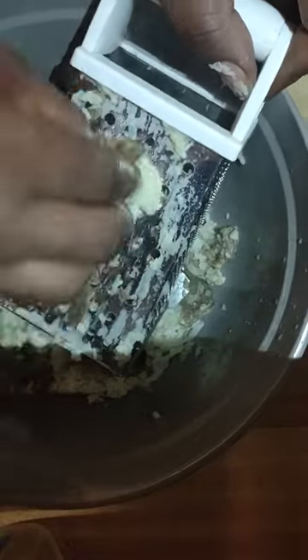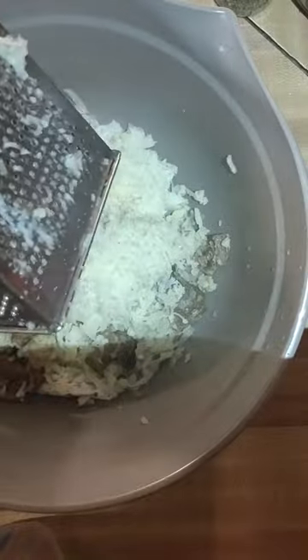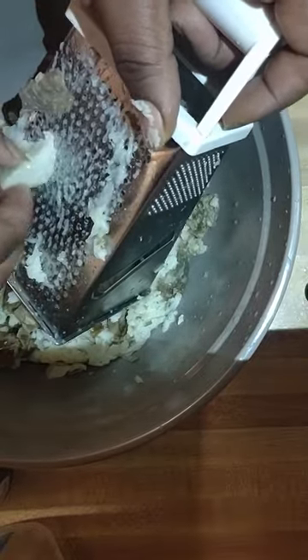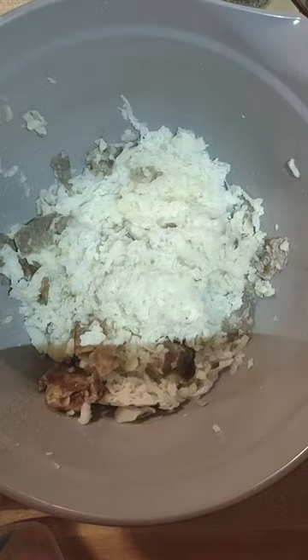Look at all that goodness mixture. Get the rest of it. Now I've got that there.